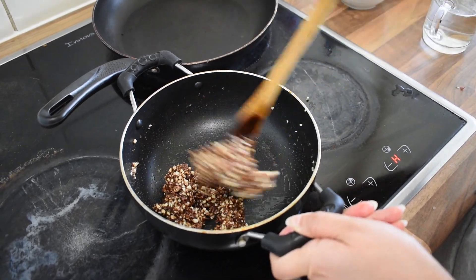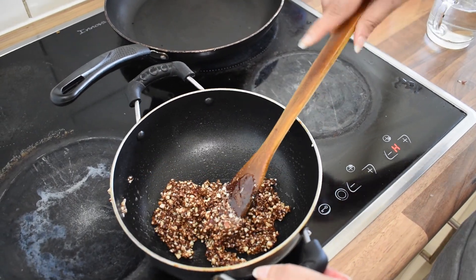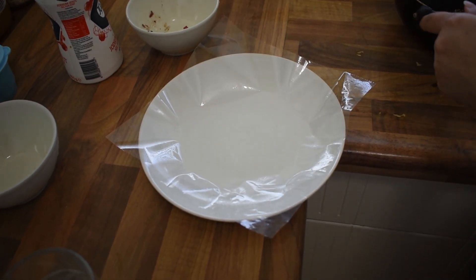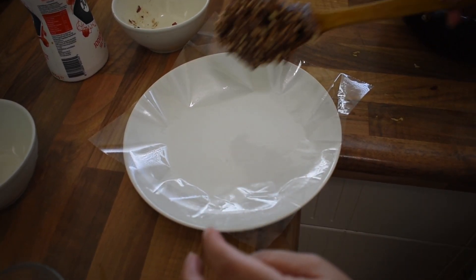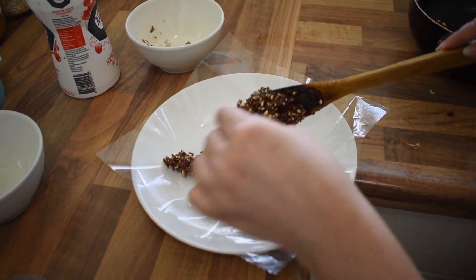We will mix it nicely. Now I have this plastic sheet — you can also use butter paper, but I don't have it here, so I am using this plastic sheet. We will pour it and spread it nicely. Yes, it is super hot.